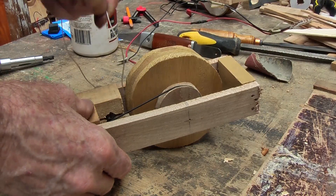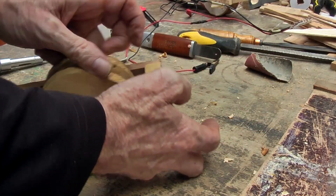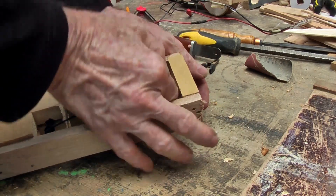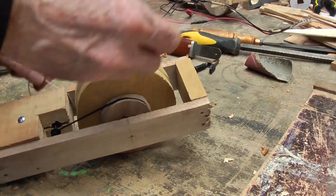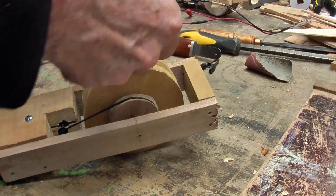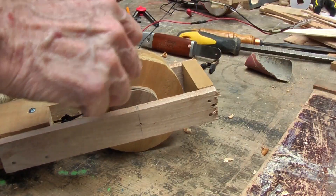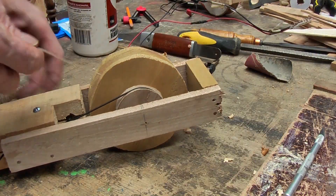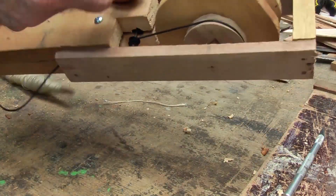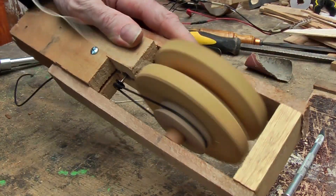So now it is a case of attaching some string into that there and tying it. Just tie a knot into that. And then we are ready to go to see whether functionally it works. It is basically functioning.